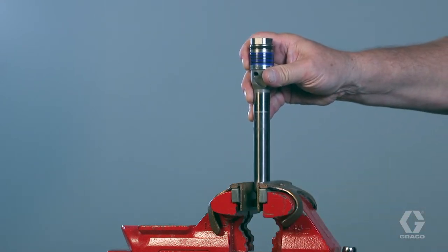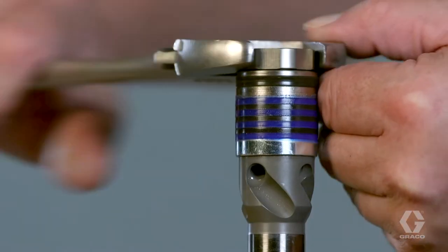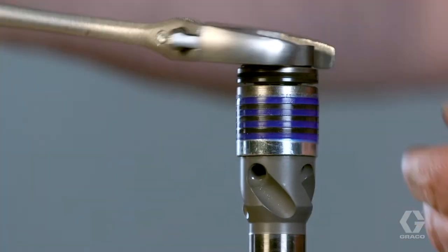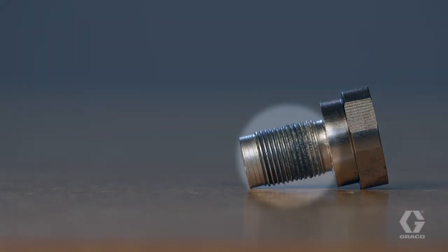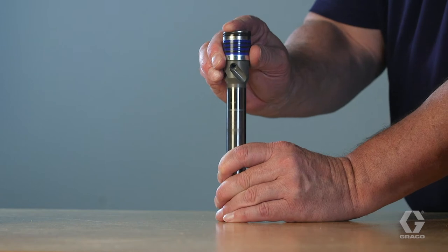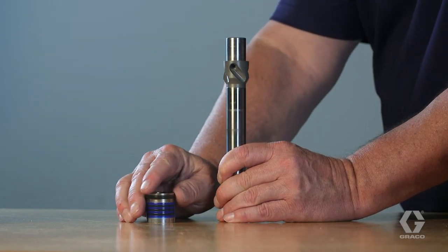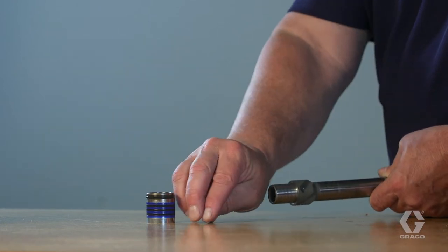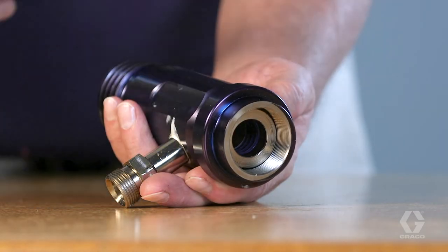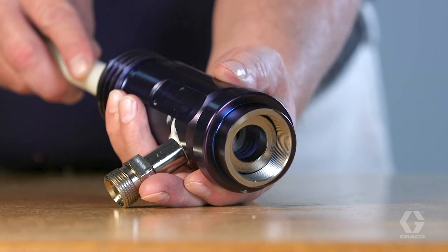Secure the piston and unscrew the piston valve from the piston rod using an adjustable wrench. The piston has a special thread locking and sealing patch — do not remove this. The thread sealing patch is good for up to three repacks. Remove and discard the old packings, glands, and piston ball from the piston rod. Remove and discard the throat packings and glands from the cylinder.